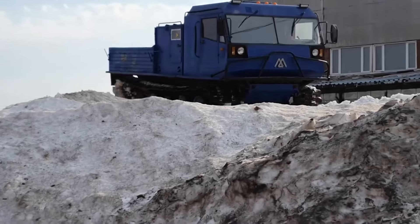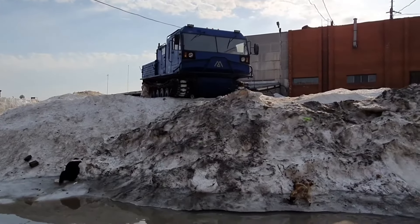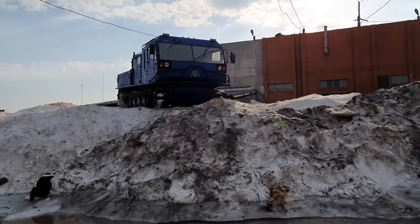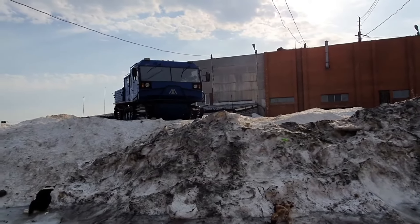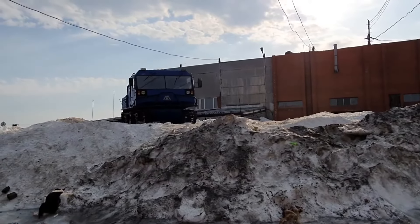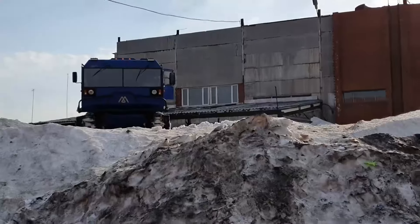The fully loaded weight of the all-terrain vehicle is 15 tons, while it exerts a pressure on the ground of no more than 0.26 kg per square centimeter. Thanks to this, the all-terrain vehicle does not damage the fertile layer and can move through the taiga, tundra, or nature reserves.